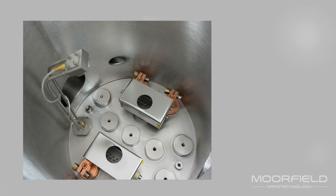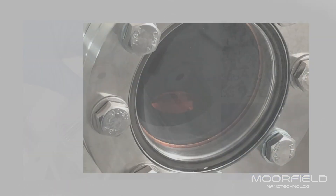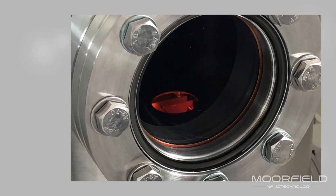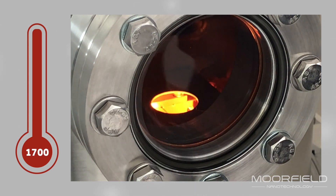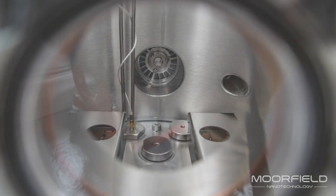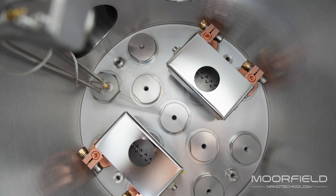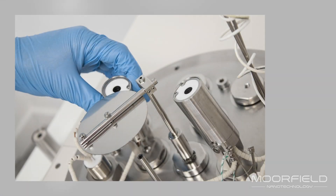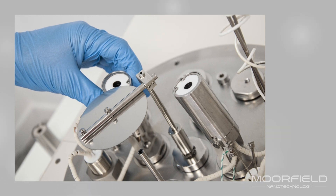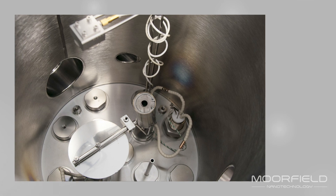The unit can be fitted with sources for deposition of metals and organics. For metals, sources are fitted with resistive elements that allow for heating up to 1700 degrees Celsius. Metals sources are fitted with box shielding for efficient operation and restriction of stray deposition material and infrared radiation.